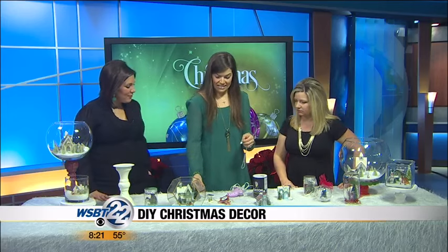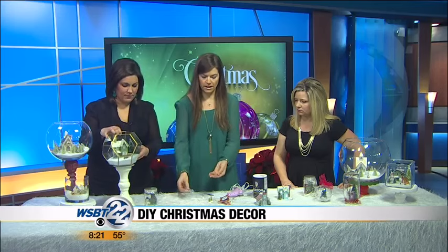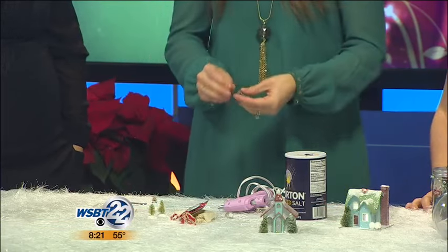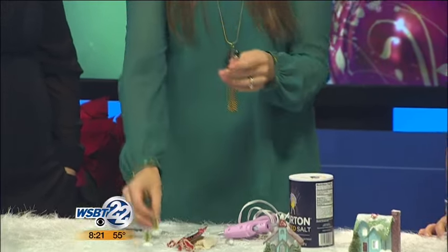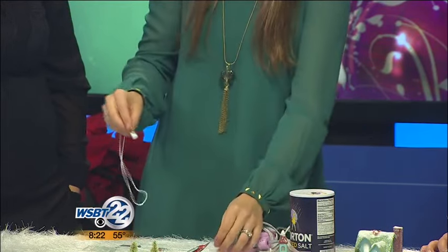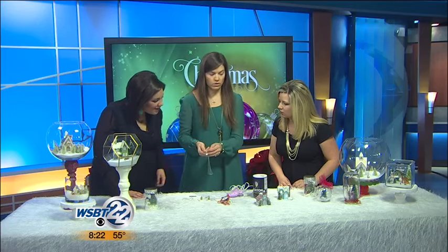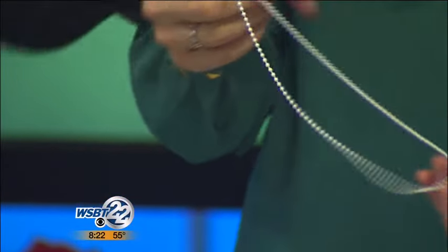So this morning I'm making a tiny snow globe. You just get these jars — I got these from Hobby Lobby — and then a necklace also from Hobby Lobby. You pour in the salt, and then you just take a tree. Obviously this tree isn't going to fit in here, so I cut off the top of the tree and just stuck it in there. The main thing you want to make sure you do is put hot glue around the cork and stick it in so that it doesn't fly off and there's salt everywhere.